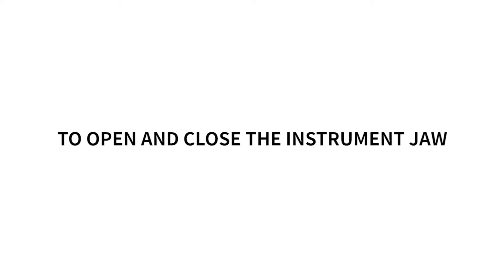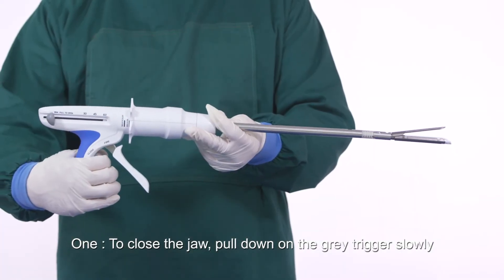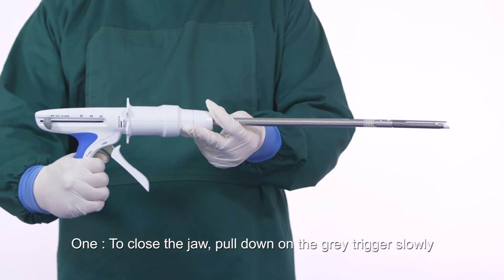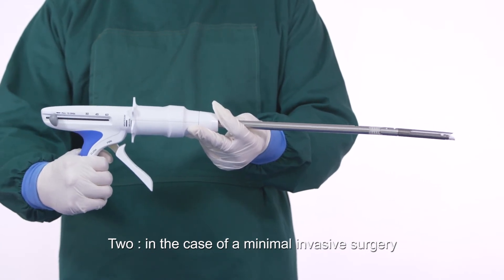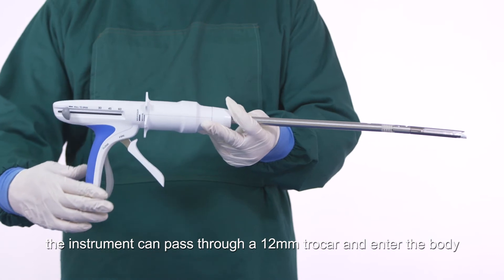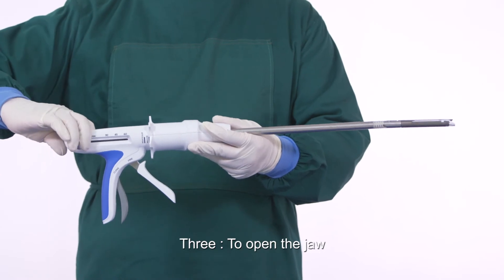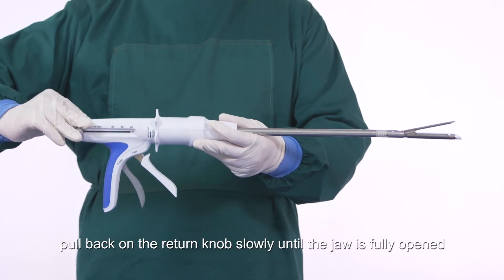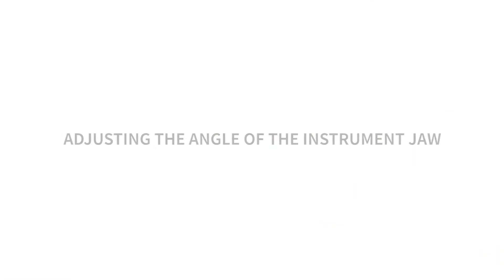To open and close the instrument jaw: to close the jaw, pull down on the gray trigger slowly. In the case of minimally invasive surgery, the instrument can pass through a 12 millimeter trocar and enter the body. To open the jaw, pull back on the return knob slowly until the jaw is fully opened.